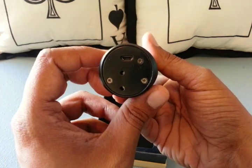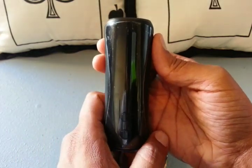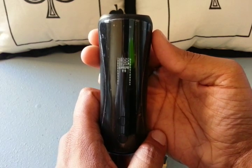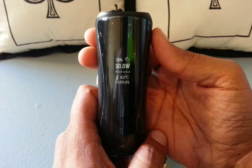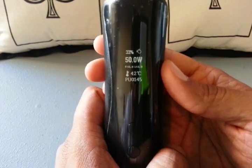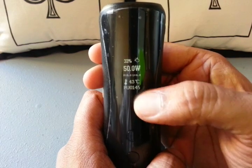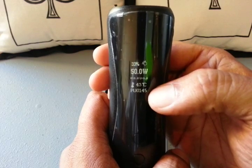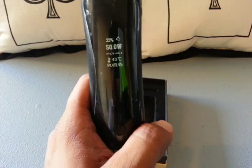Let's go ahead and power this thing up — 5 clicks to turn it on: 1, 2, 3, 4, 5. You get a Matrix-style binary flashing all over the place, then your Clopper T5 logo, and then your display. The display's pretty big, actually — I like that. You've got your battery level, wattage, resistance, voltage, CPU temperature, and puff counter. It's not that I took 145 puffs to get down to 33% battery, since I didn't have a fresh battery when I started using this.